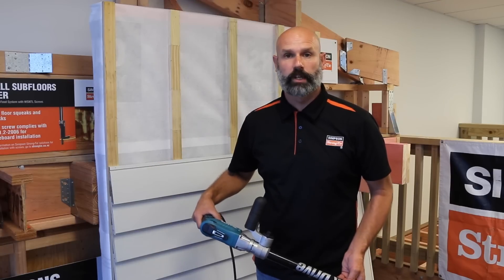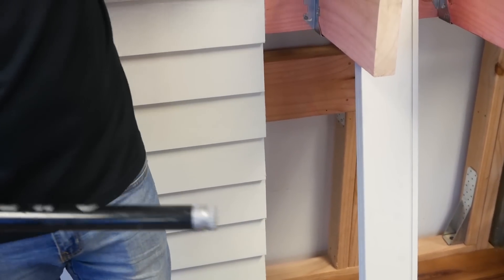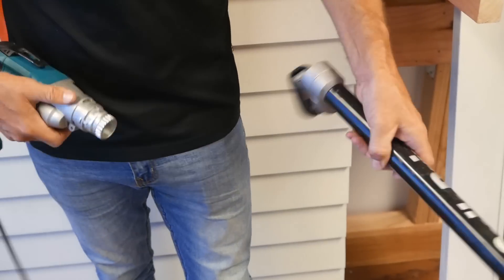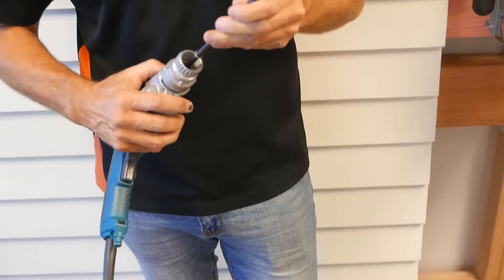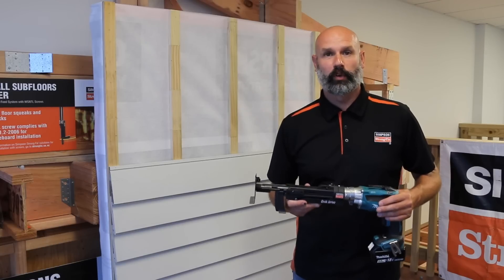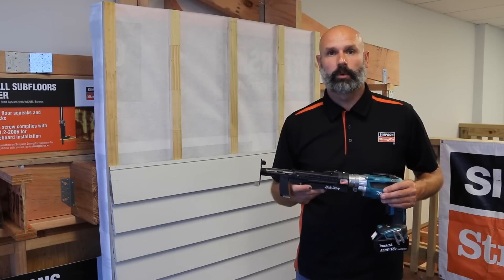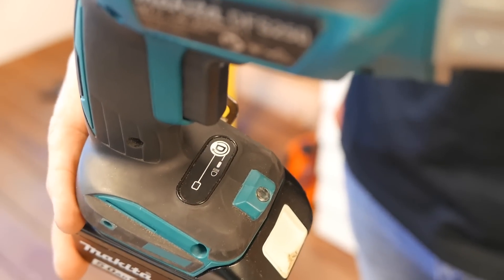If you already own a quick drive tool you're pretty much ready to go. All you need to do is remove the extension pole and attach the quick drive Pro 300 head to the screw gun, or if you prefer cordless, this Makita DFS 250 will fit straight in. You can pick one up wherever you buy Makita - just remember to turn the auto drive function off because the quick drive tool will countersink the screw for you.